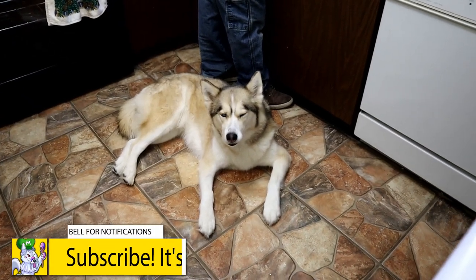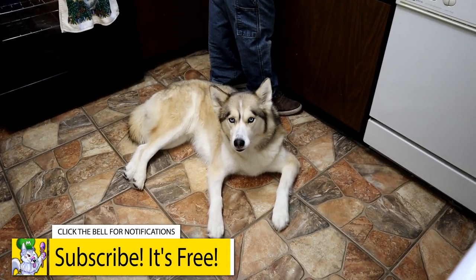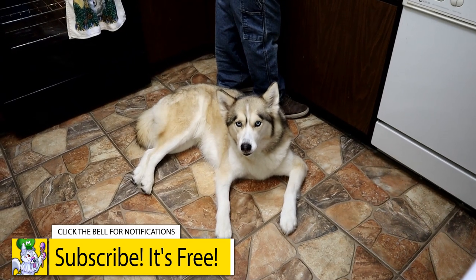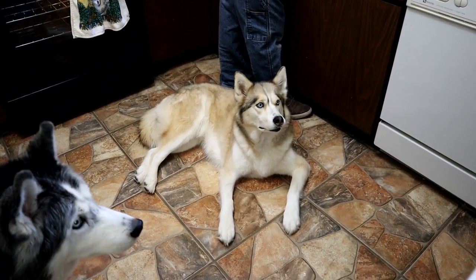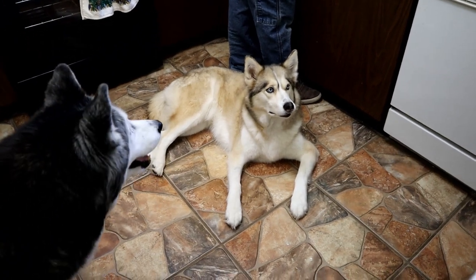Shelby, do you love being right in the middle of the kitchen? You're right in the middle. You just want to stay right there so everybody can trip over you. Tip over, trip over — same thing.